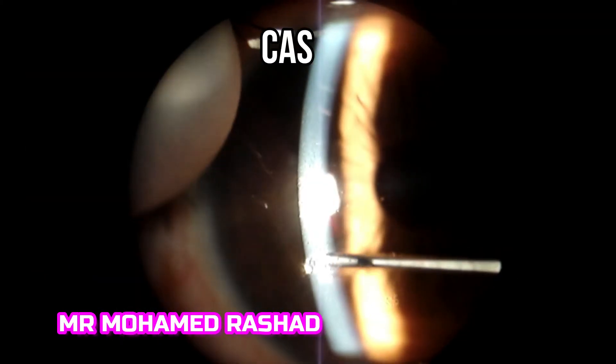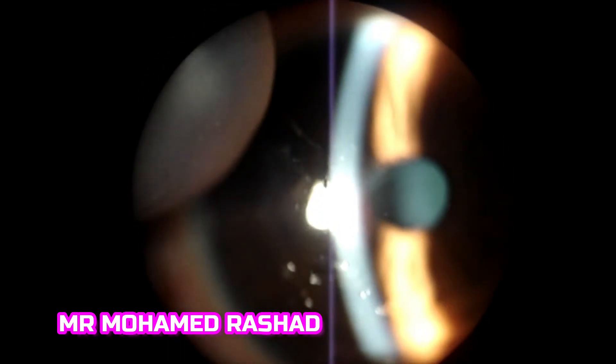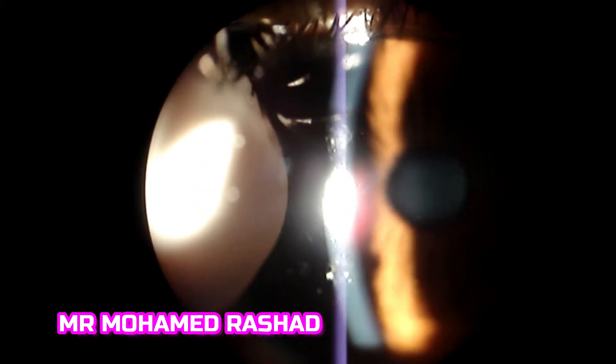Make sure you are focused. In this first case, you simply dislodge the metallic foreign body with the needle. Once it is dislodged, that is enough. This is the metallic foreign body and this is the rust ring, shown with retroillumination. We can then try to remove the rust ring.